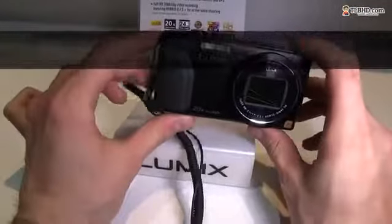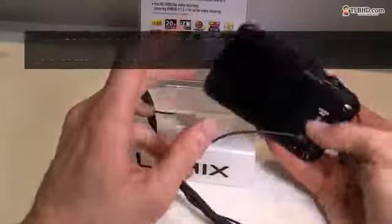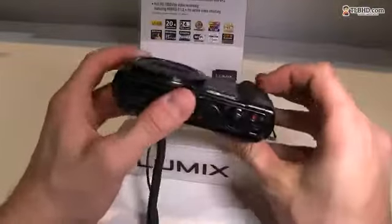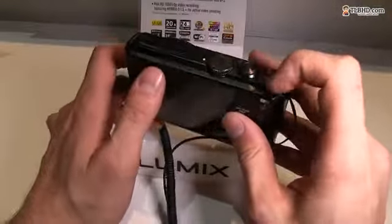Hey guys, Mike here. We're having a look at the Panasonic DMC ZS30 camera. This is one of their premium point-and-shooters. It looks good, it's rugged, it feels solid, and it has a little grip, which is something most cameras like this don't really have. Now let's go ahead and turn on this camera.